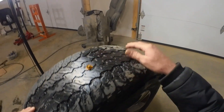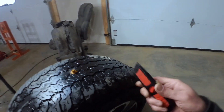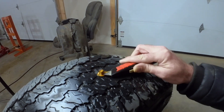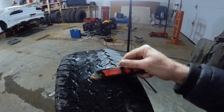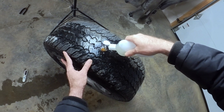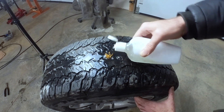I'll let it dry up for a little bit and then I'm gonna trim off the excess. Okay, I let it set there for a few minutes — they say to try to cut off the excess. That should be good enough; it'll wear off when you're driving. It doesn't look like it's leaking to me — I think we cured our problem.